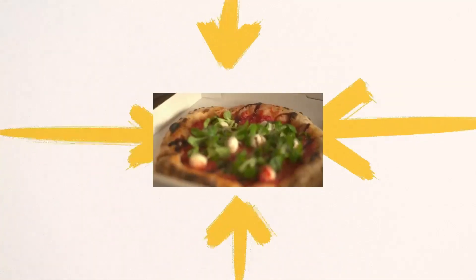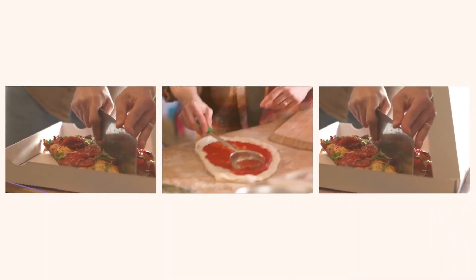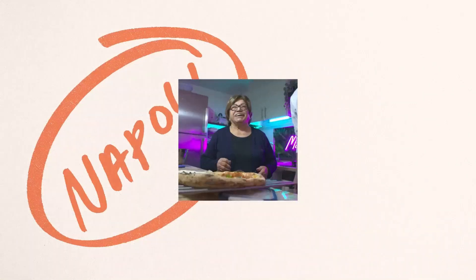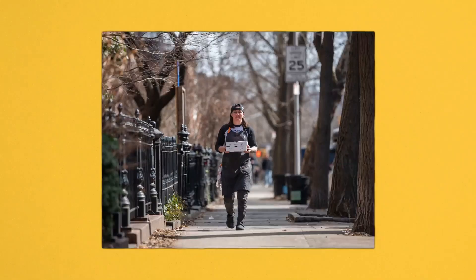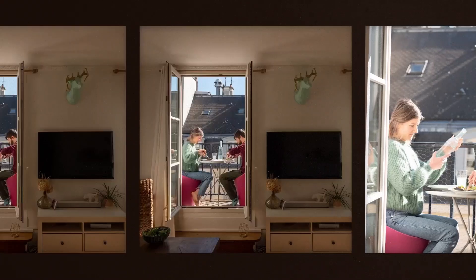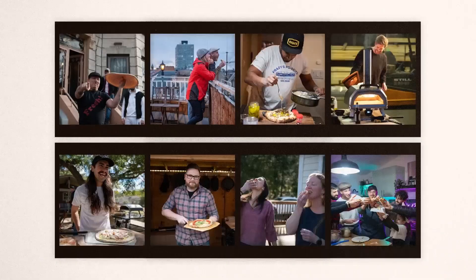Can I use it indoors and outdoors? Absolutely. That's the beauty of the Univolt 12. Whether you're hosting a cozy indoor pizza party or taking the pizza vibes to your backyard, this versatile champion has got you covered. Rain or shine, winter or summer, nothing stands between you and pizza perfection.